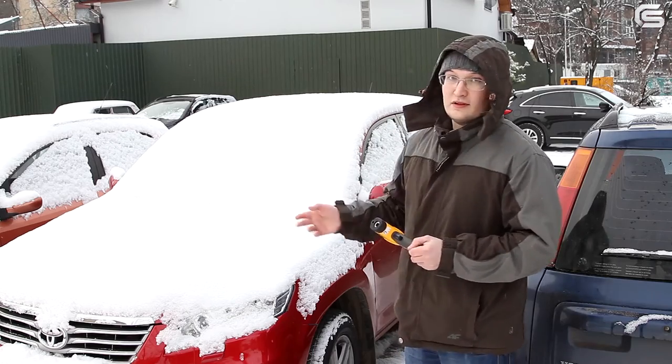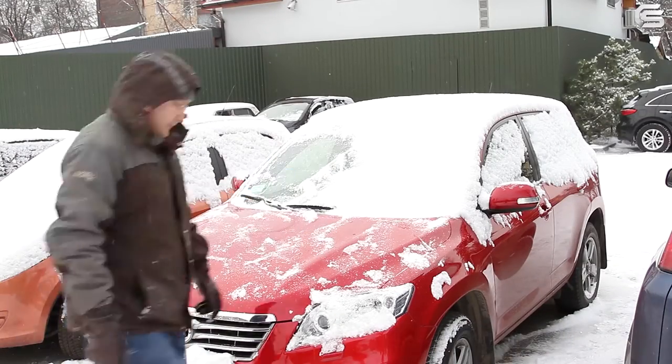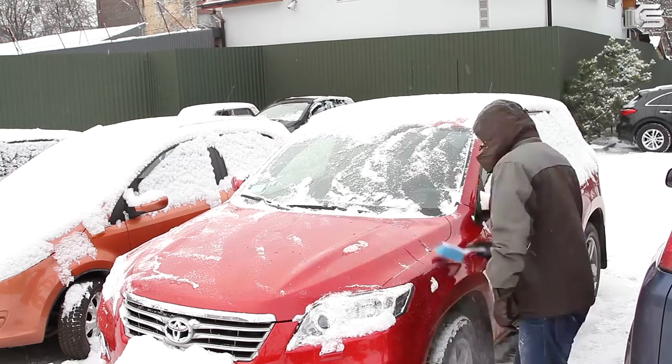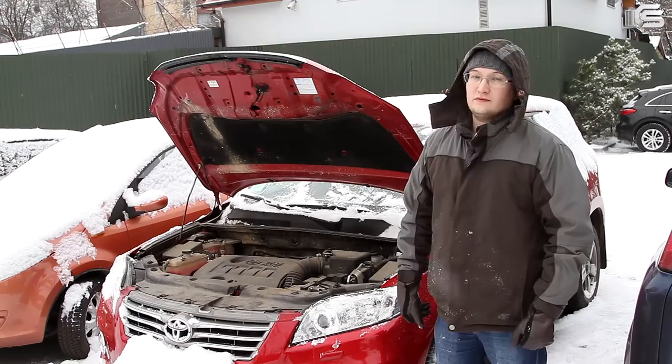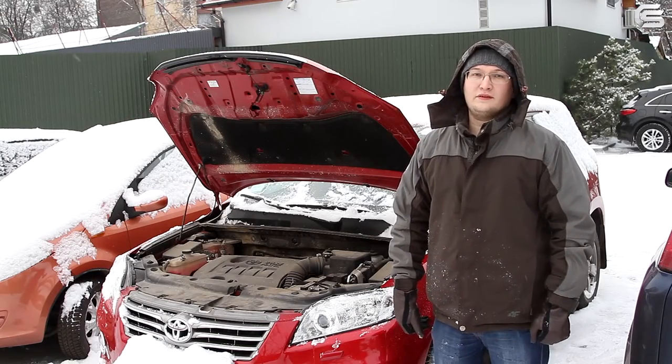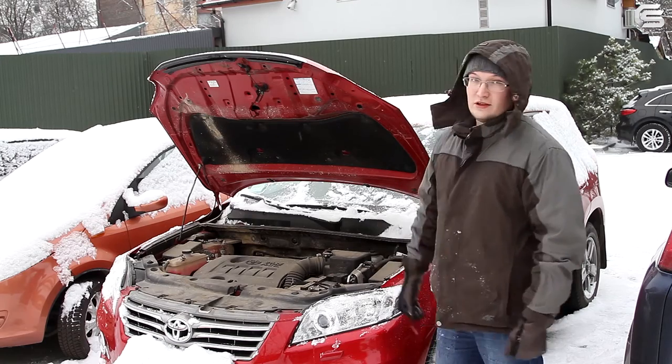Let's clean the car first. This car is equipped with a petrol engine and its capacity is above 2 liters. Let's try starting it.